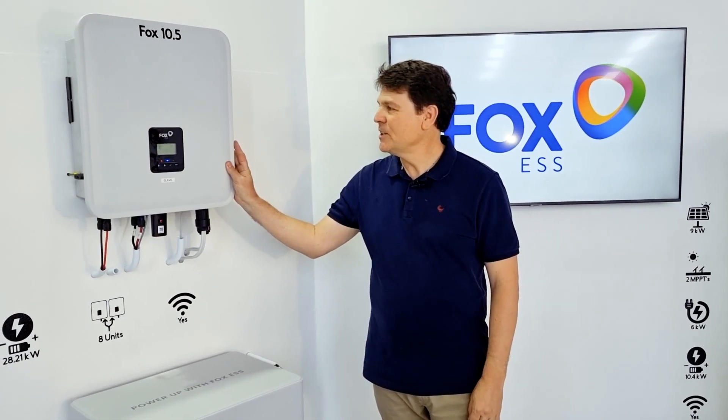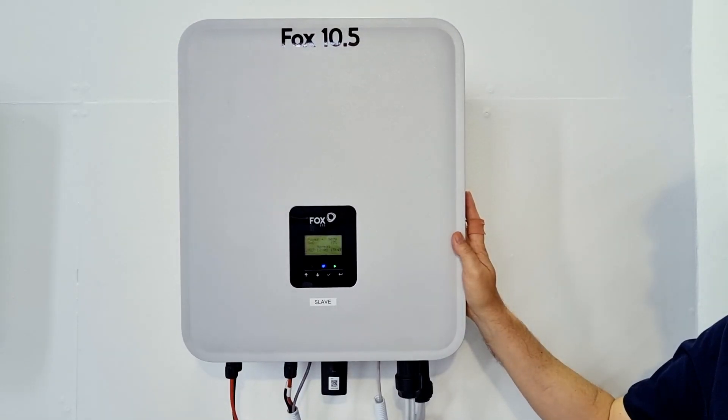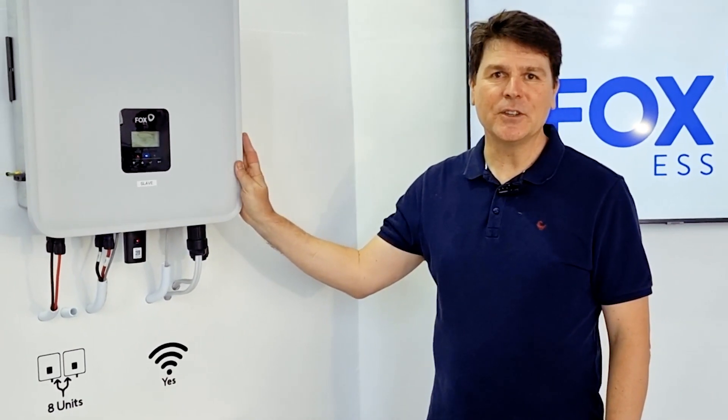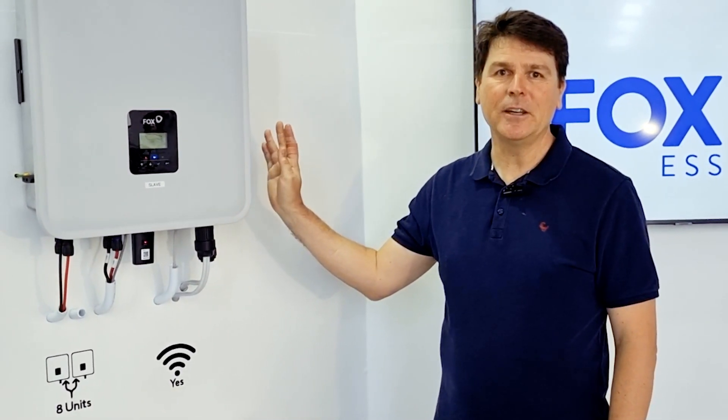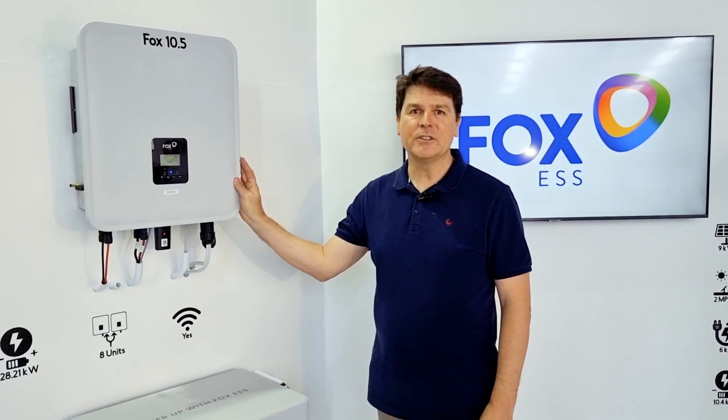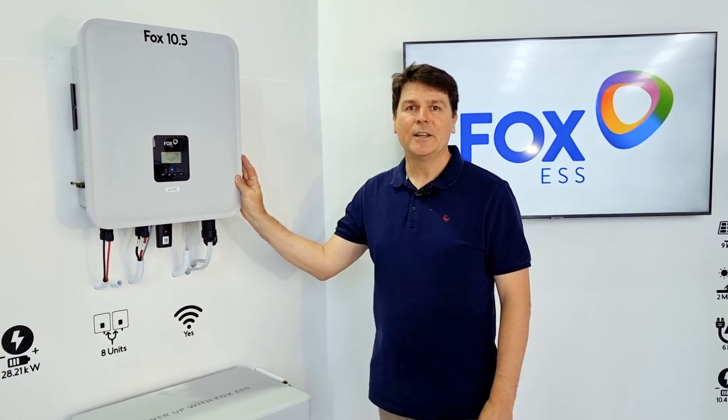Hi, I'm Mark from mSolar Power Distribution and today I'd like to introduce you to the awesome Fox 10.5 hybrid inverter. I'm proud to say that we launched this inverter into the South African market after working in conjunction with Fox for over a year to have an inverter designed specifically for the South African problem.